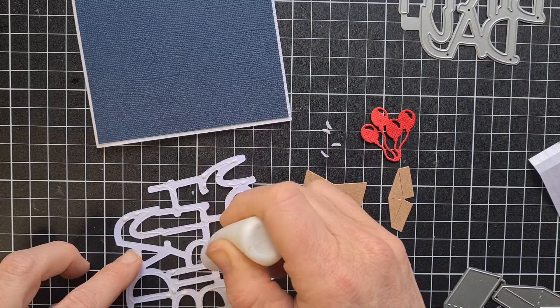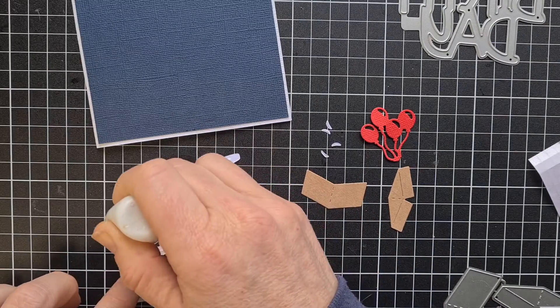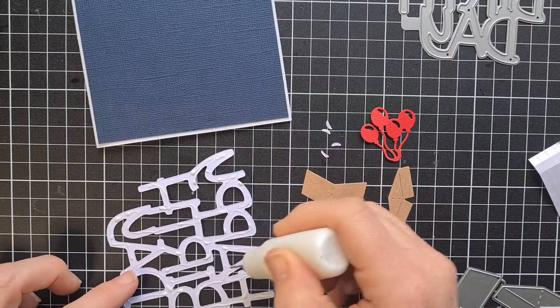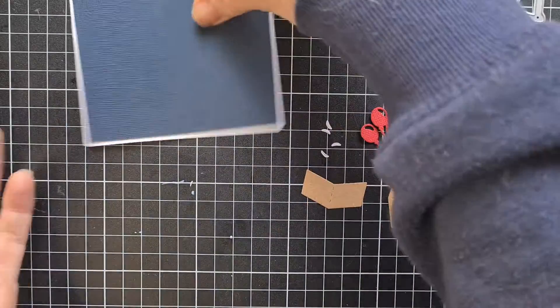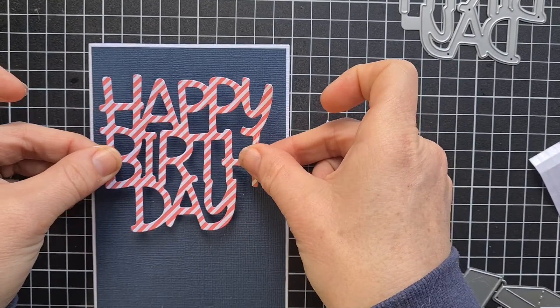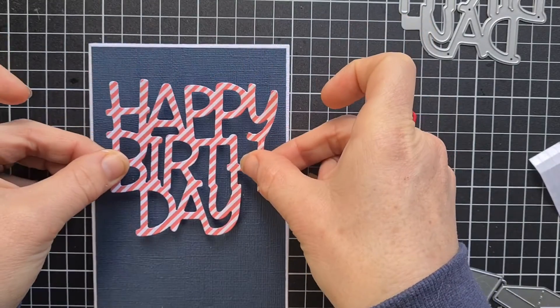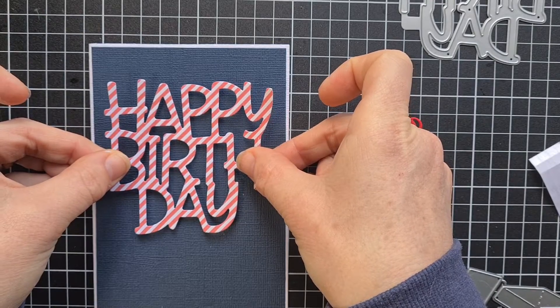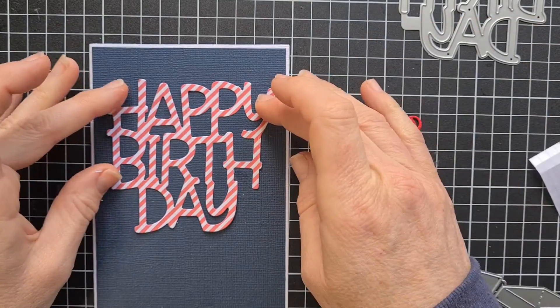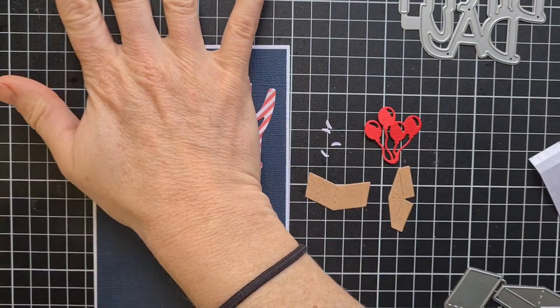Just running glue across the back of all of that. Almost done. Make sure you get every bit, otherwise it won't stick evenly. And we'll pop this on — you want it sort of towards the top of the card in the center. There we go, stick that down.